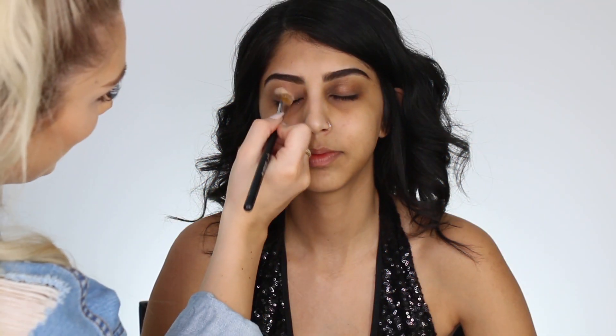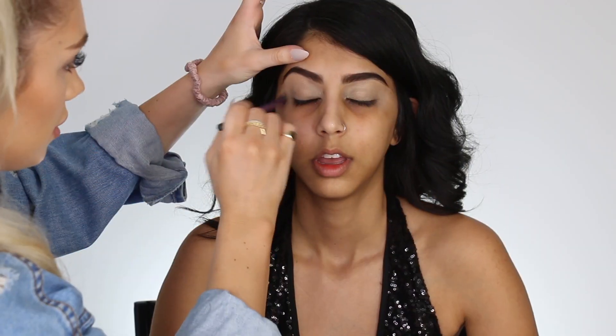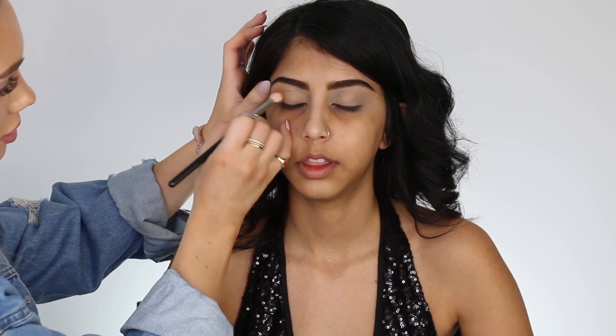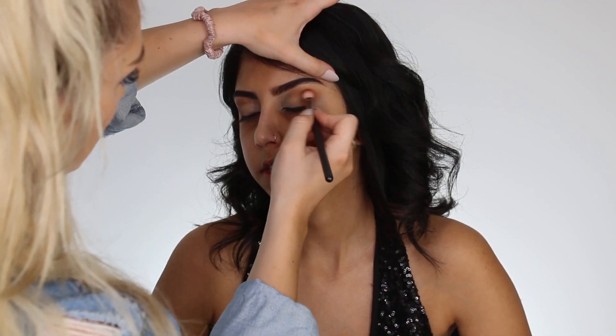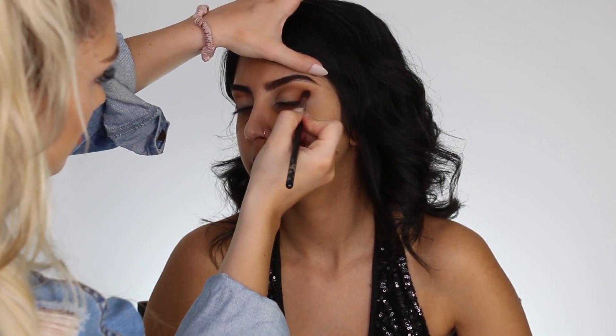Moving on to the eyes, I'm just priming the eyes with my good old Tarte Shape Tape Concealer and then buffing a translucent powder so it doesn't move. Going into my Jaclyn Hill x Morphe Palette, I'm going into a really nice light brown shade just to warm up her crease, doing little circular motions and then back and forth motions on the outer V of her eyelid and right directly into the crease.